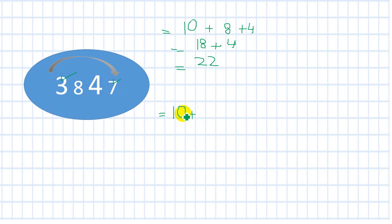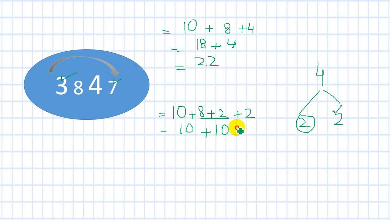Then I'm going to split 4 into 2 plus 2. This 2 will be used with 8 to make 10, and 2 is left. So I have 10 (from 7+3), plus 10 (from 8+2), plus 2. Remember: 2 plus 2 gives me 4, and I split the number 4 into two parts. So 10 plus 10 plus 2: 20 plus 2 is 22.